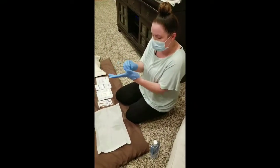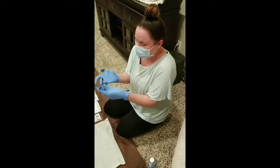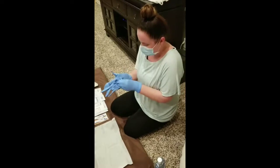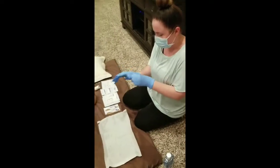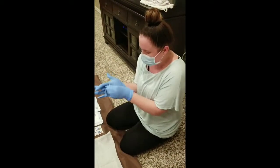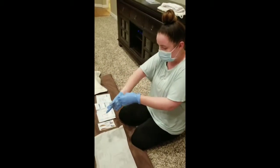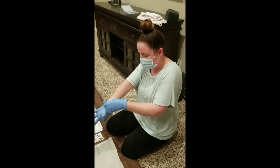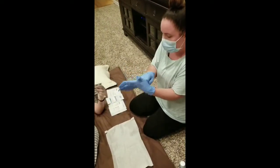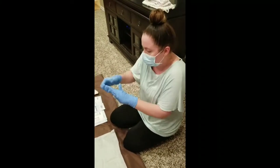I hope no one from the hospital is watching this, because it would be pretty embarrassing right now. You taught me better than this. But as I said, these gloves are really small for me. Obviously, this is the most challenging part for me — it always has been, it always will be.